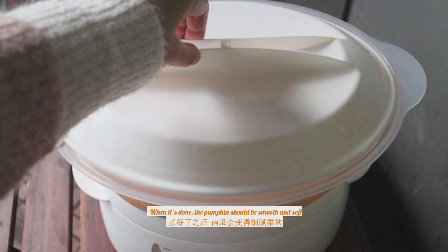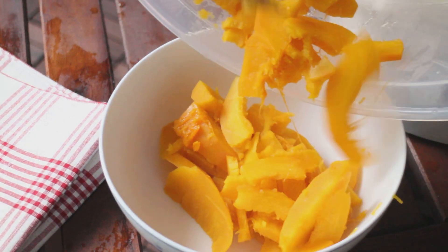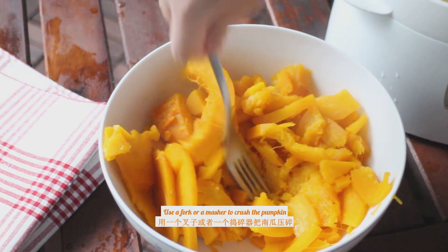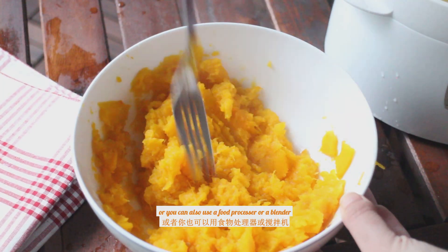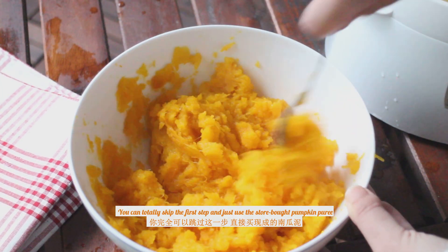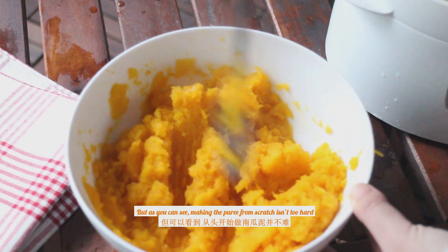When it's done, the pumpkin should be smooth and soft — you can easily poke through the flesh with a fork. Use a fork or masher to crush the pumpkin until it's smooth and mushy, or use a food processor or blender to grind the cooked pumpkin into puree. You can totally skip this step and just use store-bought pumpkin puree, but making the puree from scratch isn't too hard.